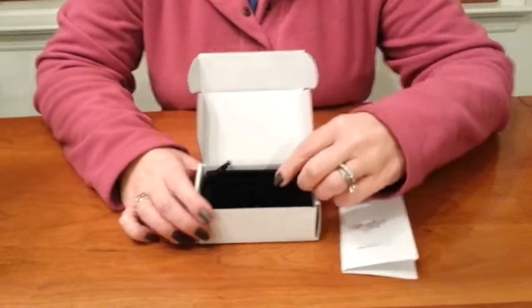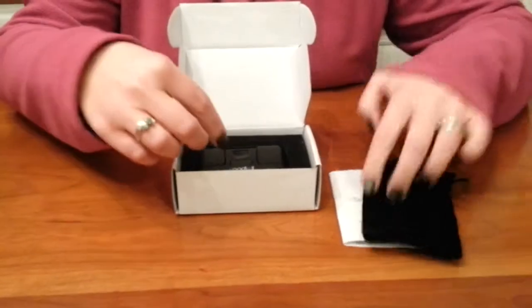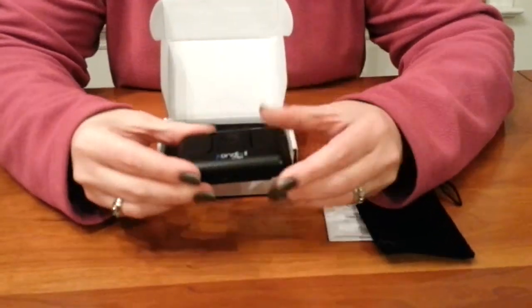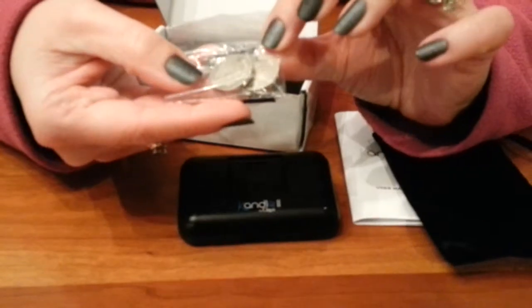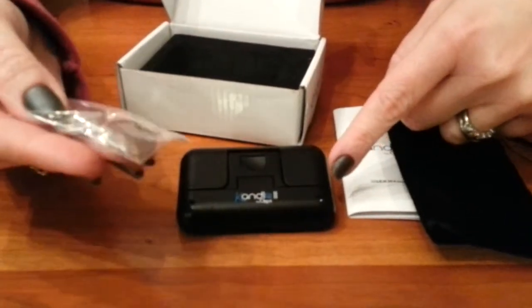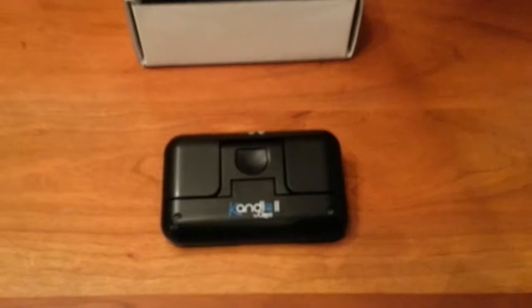So it comes in this little box, there's the instruction manual. It comes with this little black pouch if you want to keep it in a pouch. It actually comes with four batteries — there's two already in it and then it comes with two spare, which is great because it's no fun when your batteries die and you don't have extra.